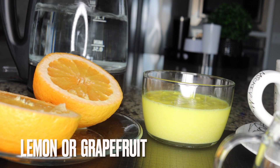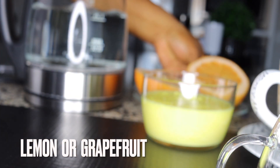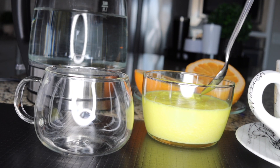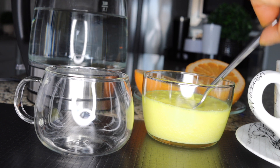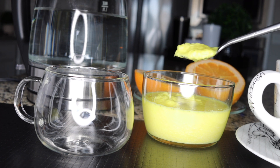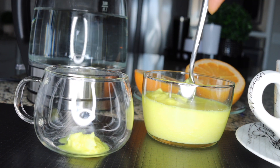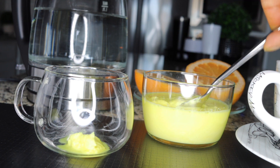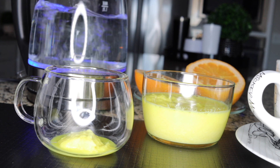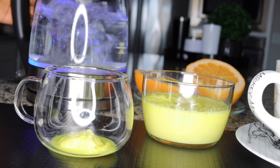Grapefruit and lemon boost your metabolism, flush toxins, and help you burn fats while you sleep. At bedtime and early morning, scoop out two teaspoons of the ginger paste. If you're a beginner, start with one teaspoon. But if you have a really chunky big belly, go for two teaspoons. Put them into your tea cup.